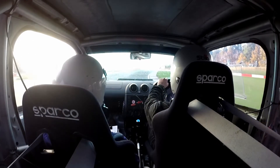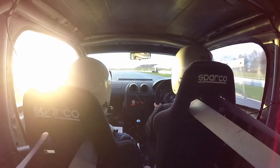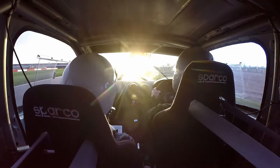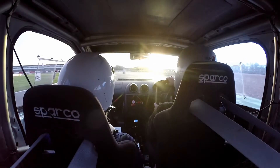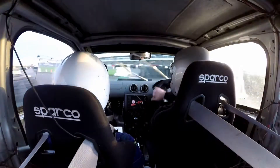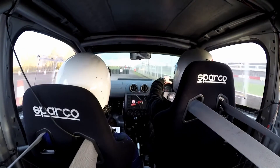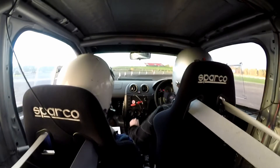Now round to the left, chicane right entry, and we're splitting left this time. Left split, round to the left and tight left. 90 right onto the gravel. Into 90, stop in 90 left, into 90 right.